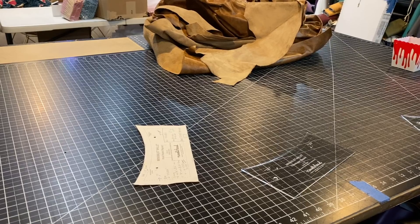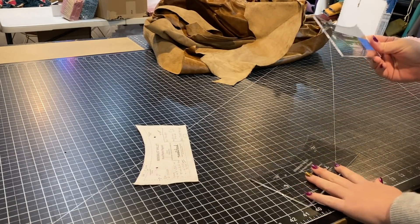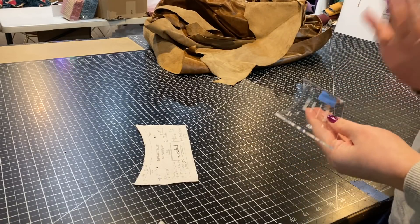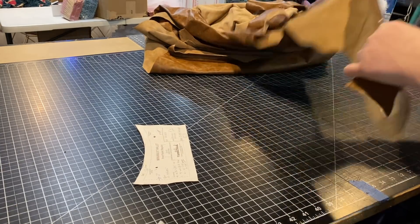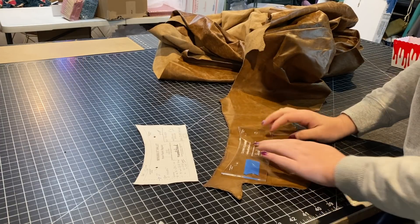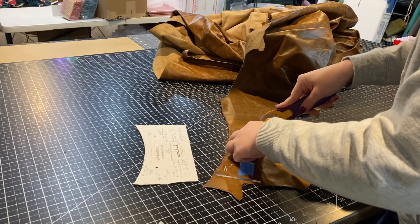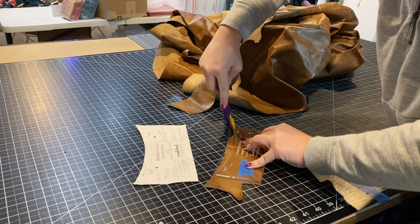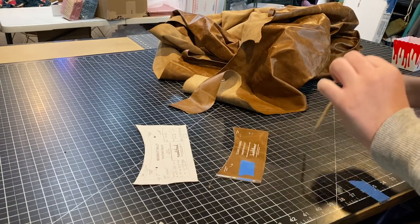I'm going to be making this minimalist wallet out of leather only. I've got templates from Tops and Bobbins, and instead of cutting the interfacing piece out of interfacing, I'm just going to cut that out of leather since I won't have any sewn edges. I'm going to use this really pretty distressed leather that I got from Tandy on their Black Friday sale, and I'm cutting it with a rotary cutter. This leather is pretty thin — probably about two ounces at most.